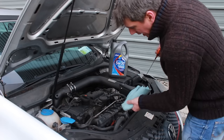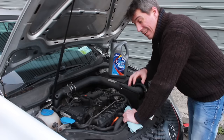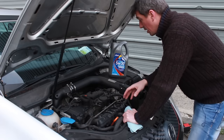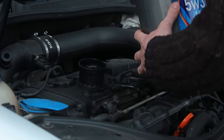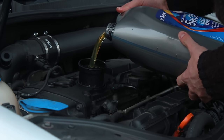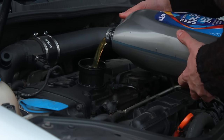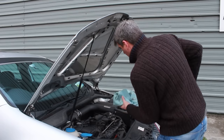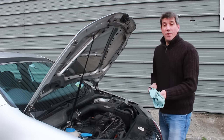Now just put the dipstick back in, and under normal circumstances what you'll be doing now is changing the filter as well. But this car has only been serviced a month ago and the point of the video is just to show you how the extractor works, so we're not going to change the filter — we're just going to simply top the oil back up. Obviously it's important not to run the engine when you've got no oil in it — that goes without saying, but when you haven't got all the tools in the engine bay that you normally would, it can be easy to forget that. Just check your level with the dipstick and replace your oil filler cap and you're done. Oil change in less than 15 minutes.